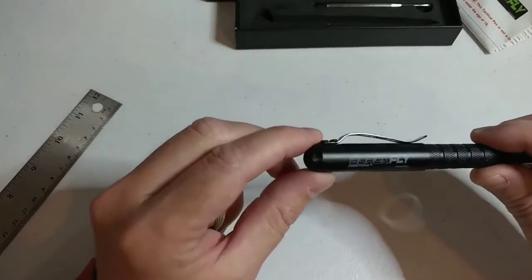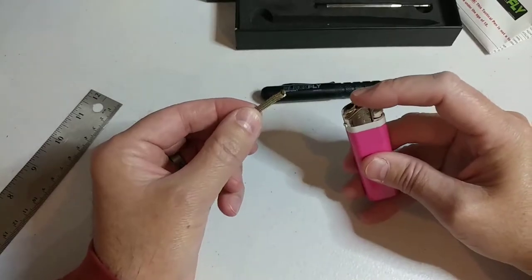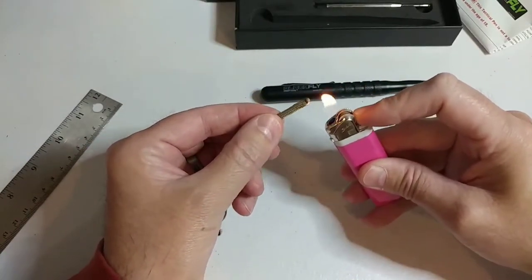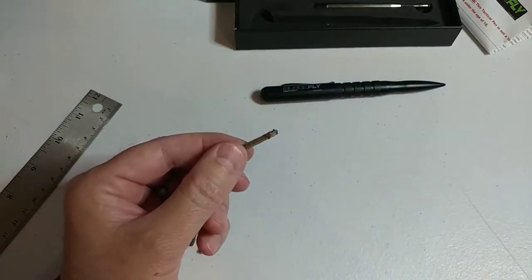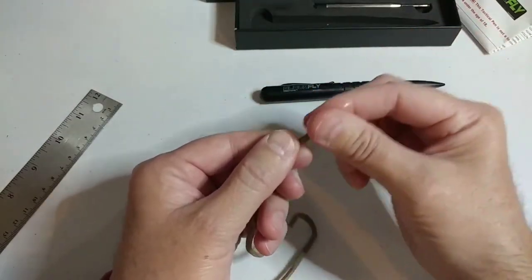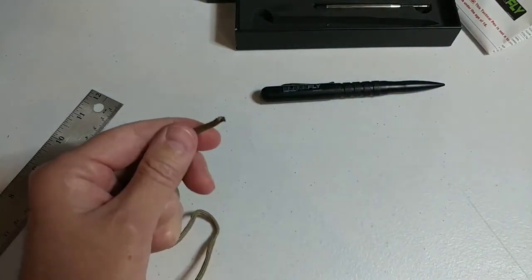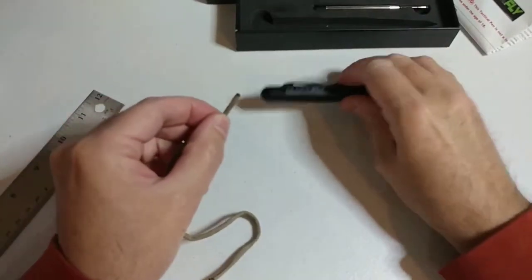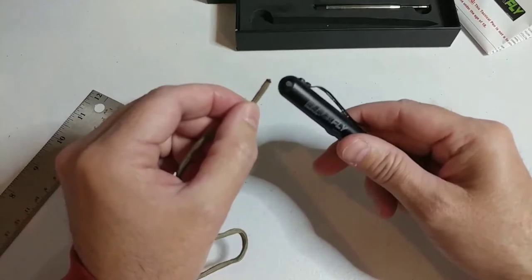To add the paracord, take a lighter, just get that tip good and hot, just kind of melt the tip down a little bit. Moisten your fingers and just pull it forward — just kind of make a little point on it. After you do that — not really complicated, but we've had a lot of questions from people asking.